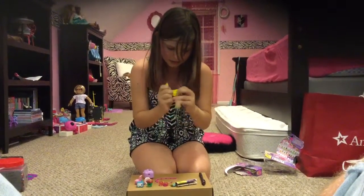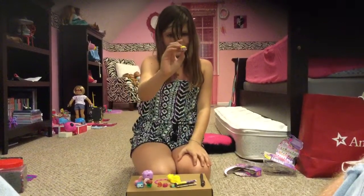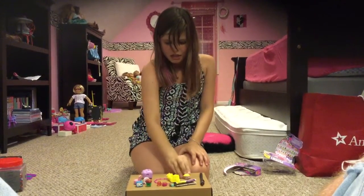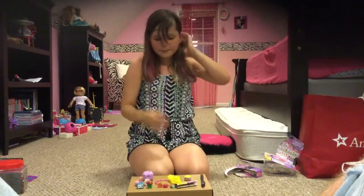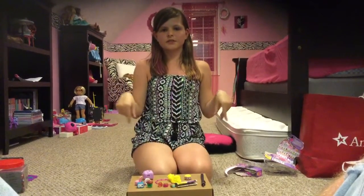All right, I already have this one and I don't know what this one is, but it's a bowl of spaghetti. So yeah, bye guys and see you in my next video!